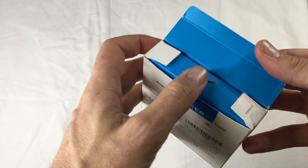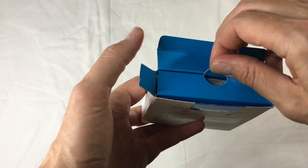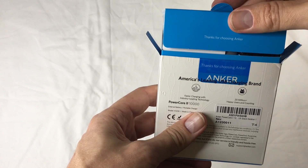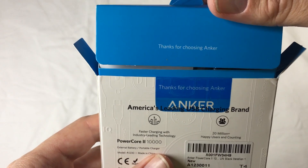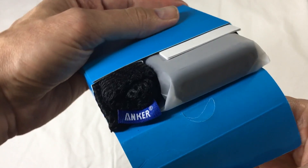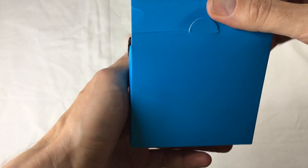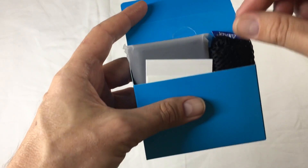Oh, it's blue! Hallelujah, I love it already. Thanks for choosing Anker — oh, how cute. It's the details, it's the Apple-esque-ness. Ooh, look at that. Look at how neat and tidy that is. I love it.